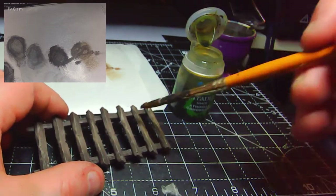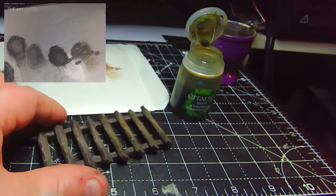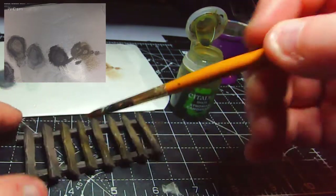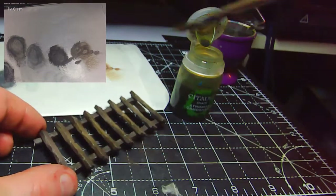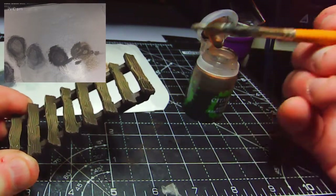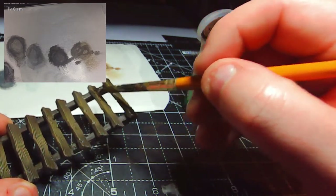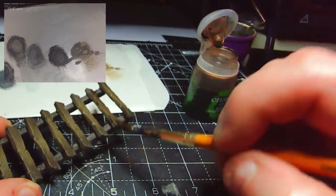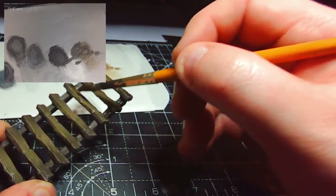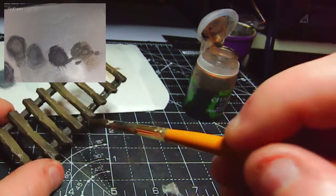Just like I did with the head, I'm taking some Athonian Camoshade and glazing it over the wood — that will stain everything slightly green, with the lighter areas picking up more green than the darker areas. I'm not using this to shade recesses; I'll do the same as with the head and go in with Agrax Earthshade to sit in those recesses, staining them up whilst retaining that slightly green tint to the rest of the wood. Then just let it dry.